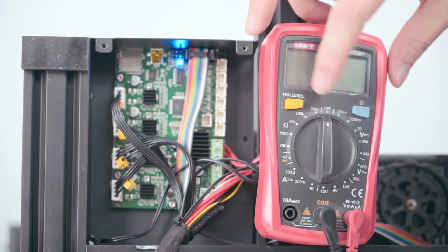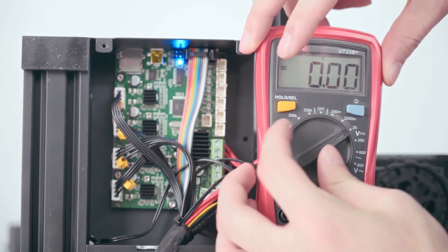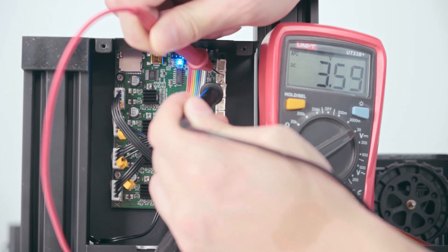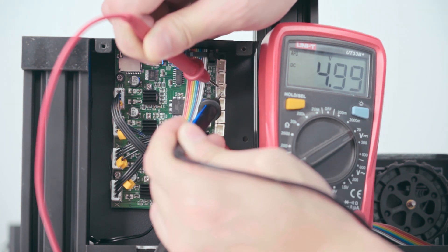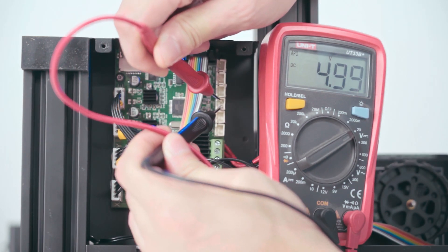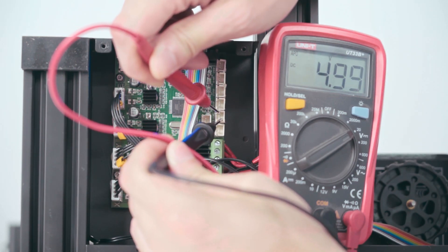Adjust the voltage to 20V. Nozzle thermistor. Hotbed thermistor. Z limit switch. Y limit switch. X limit switch.